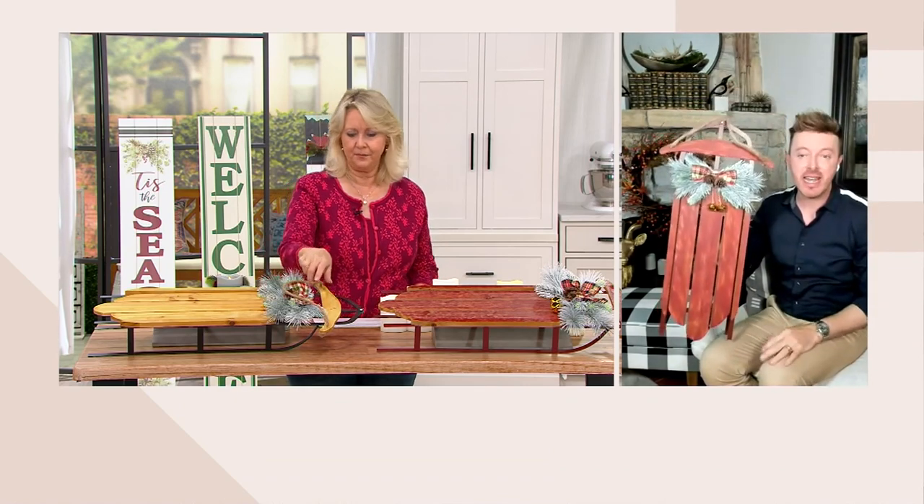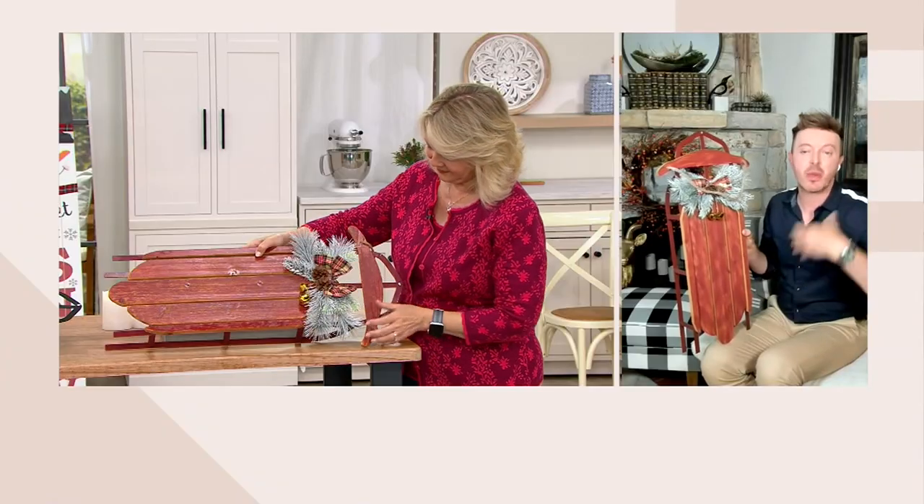This one is for indoor use or covered porch use — as long as it's not right out in the elements. We're giving you the rope so you can hang this, which is great, but I also love it as a leaner. Like the fireplace behind me — this would be beautiful leaning next to your fireplace. Or maybe you've got stairs in your home and want to do something at the base of your stairs. It's multi-function: charcuterie board for entertaining, or simply decoration. You've got the jingle bells, the faux greenery, and the bow.